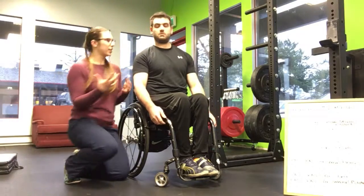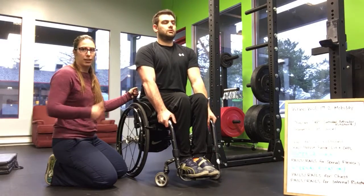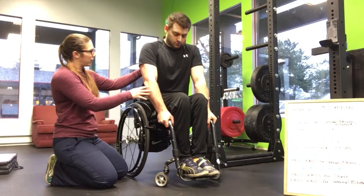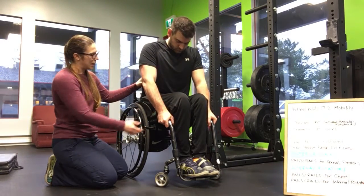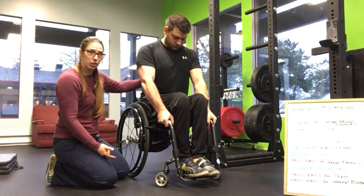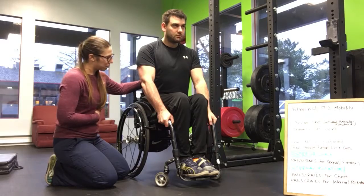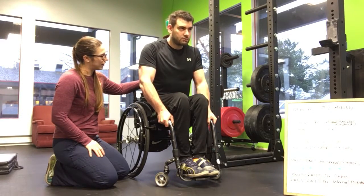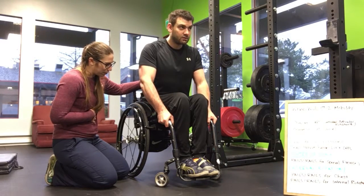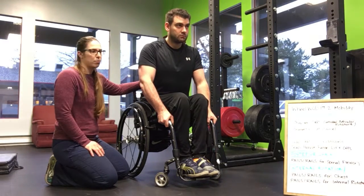Because we're going to do a lot of posterior chain work with those power cleans, we're going to do some PAILs and RAILs for the spinal flexors. Lauren's going to come down as far as he can control, and then holding onto his chair, he's going to pull himself back, engaging the posterior musculature in his back. He's going to hold for 10 seconds, then try and pull himself closer to his thighs — he can use the chair for control and balance, holding himself in that position. Again, 30-50% tension, repeat three times.